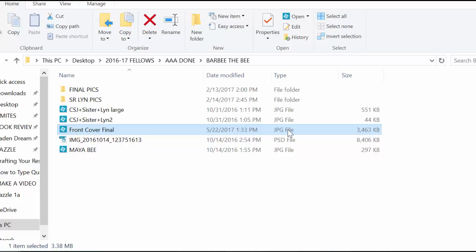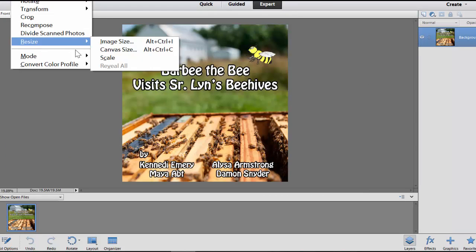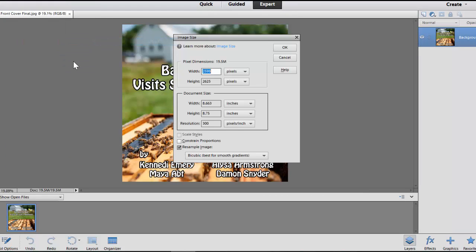I'm going to open my image in Photoshop. I'm going to press Image, then Resize, just to look at the image size and make sure the resolution is 300 pixels per inch, or 300 PPI.